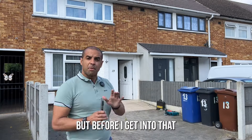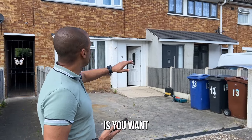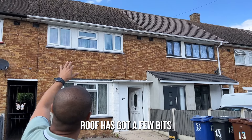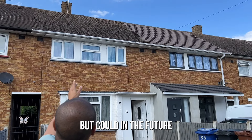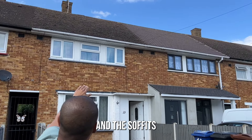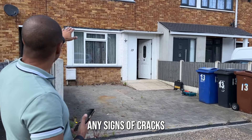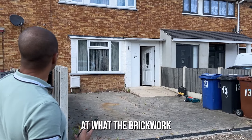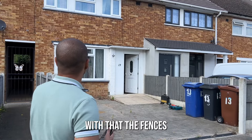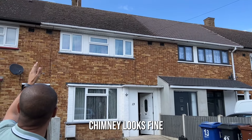Make sure you hit that like button — it really helps the channel. When you turn up to a property, the first thing you want to do is have a look at the roof and the line of the roof. The ridges on this particular roof have got a few bits but don't look like they need immediate attention. Look at the chimney, the pointing on the chimney, and the guttering — you can see the guttering is fairly new. Check the soffits and fascias, then look directly down the building for any signs of cracks, pointing issues, or mortar out of the brickwork.